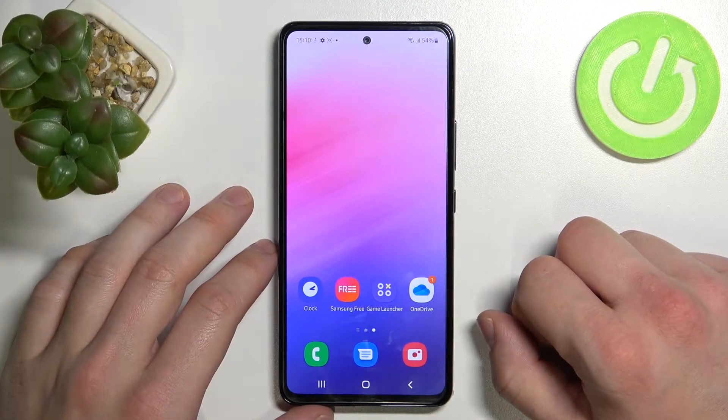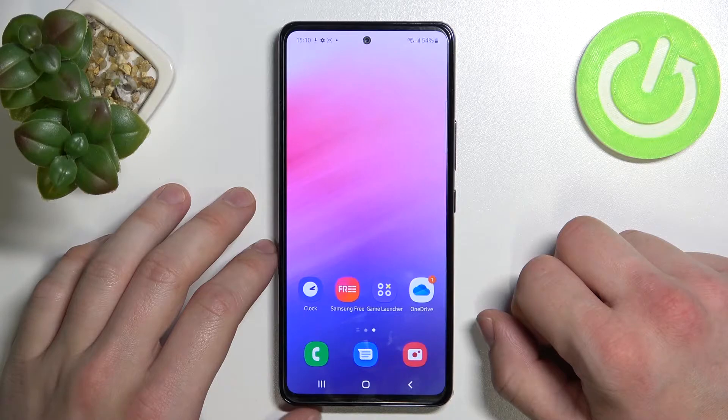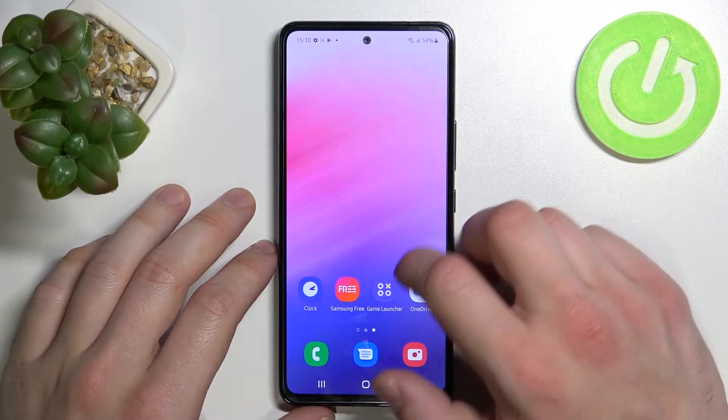Hello, in front of me I've got Samsung Galaxy A53. In this video I'll show you how to use Google Assistant on lock screen.